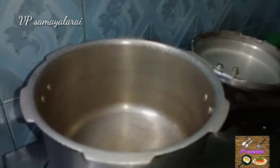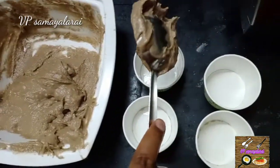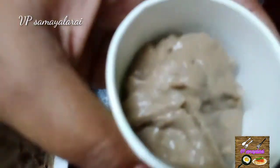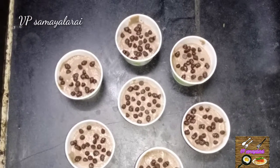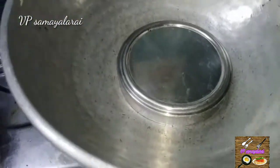Let's put the cake in the pan and place it in the cooker. Tap it 4 times. We have to put a stand on it. We have to preheat it and bake for 5 minutes with a plate on top.